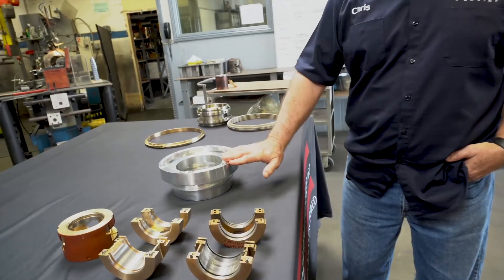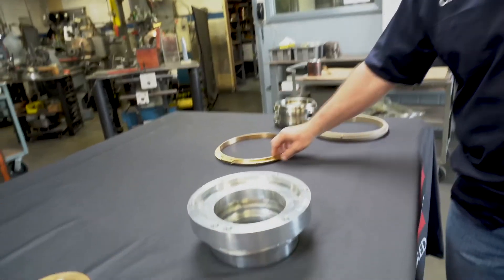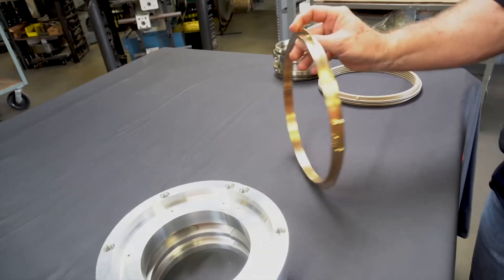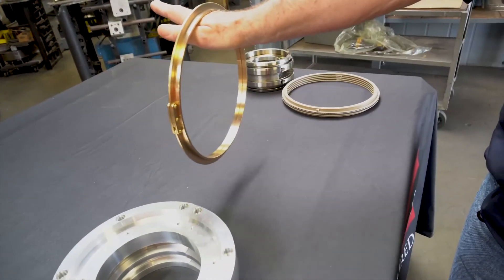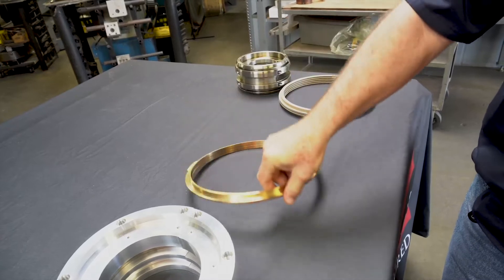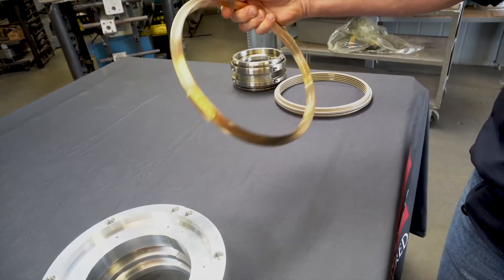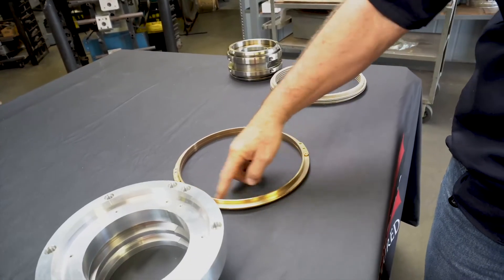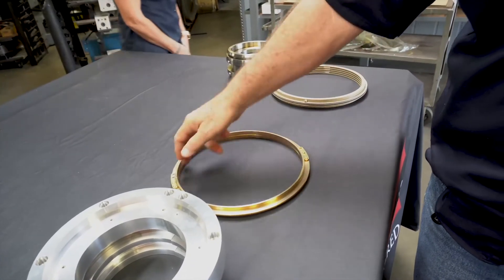This is an aluminum oil seal that we manufacture. This is an oil ring — this is how the bearings get lubricated. Basically the shaft sits on top, and as it rotates, the ring rotates, goes into a sump of oil and lubricates the bearing. This is a split ring, which is quite difficult to manufacture because it has to be within three thousandths not out of round on the inside diameter.